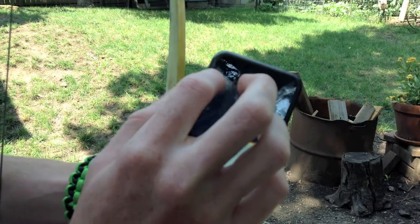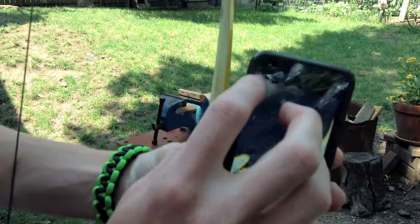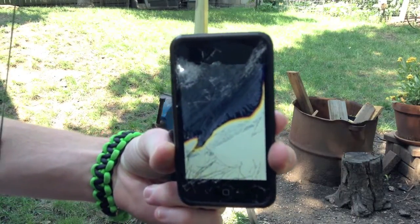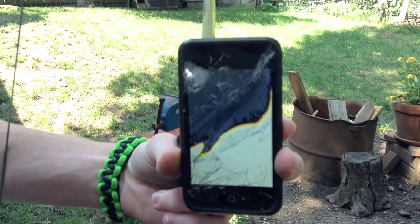So that's obviously where the arrow hit, I believe. I'll be right back — I'm going to go see if I can pull that video off. I heard it stop, which is good. So let's go check.